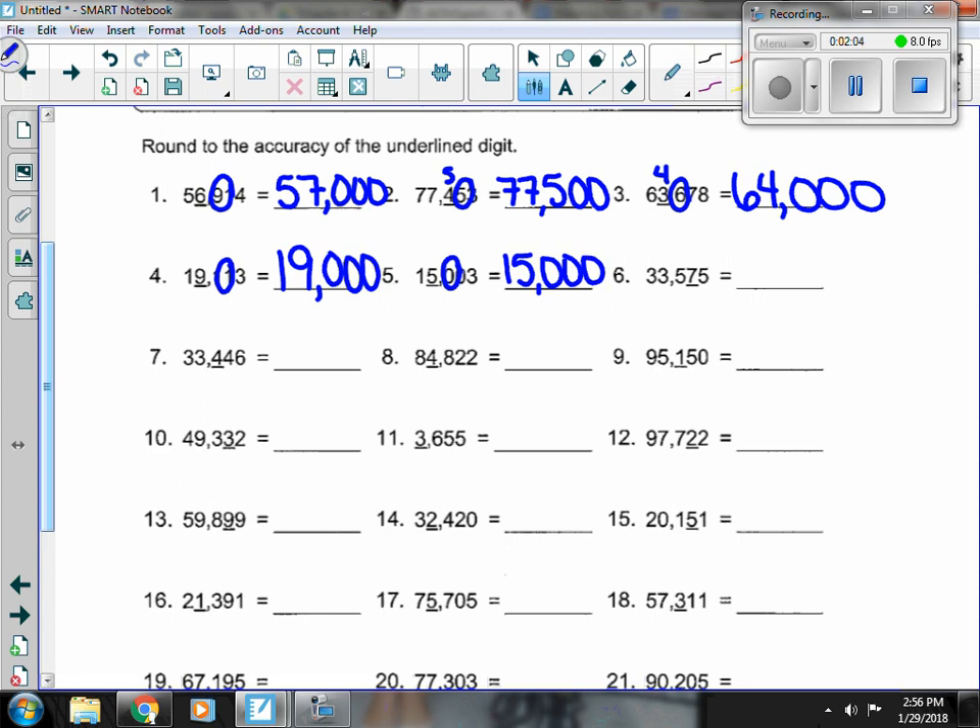Number 6, the 7 is underlined, so I look at the 5 in the 1s place. That's enough to round it up, so the 7 goes up to an 8. Everything in front stays the same, the 7 turns into an 8, and everything else turns to 0.